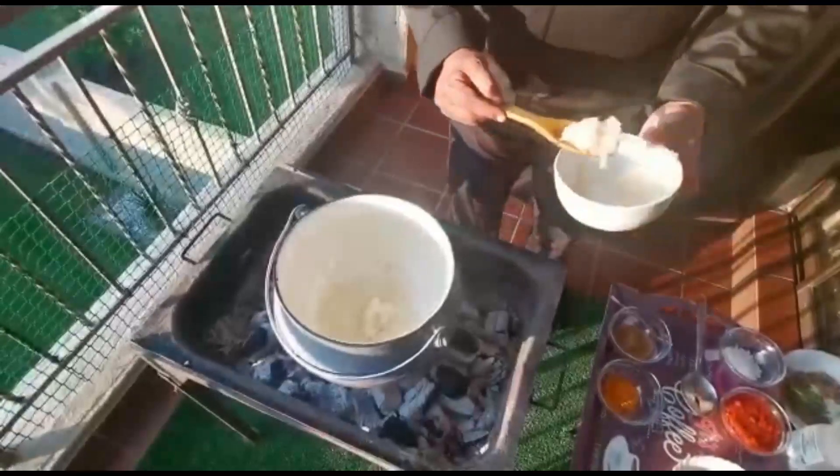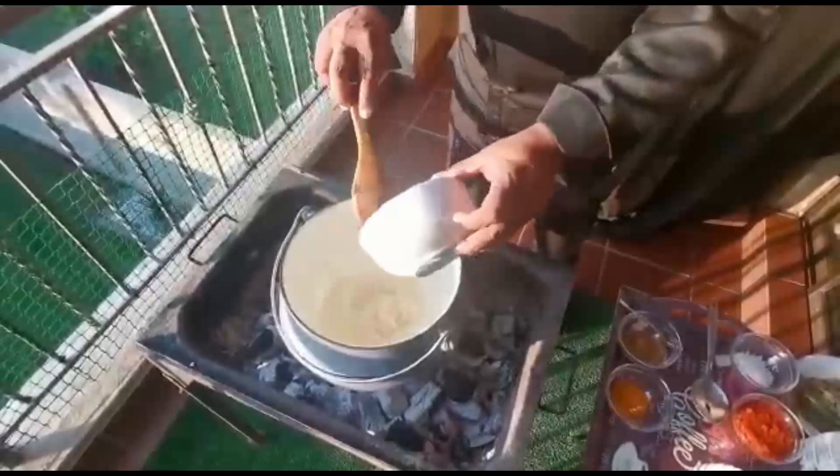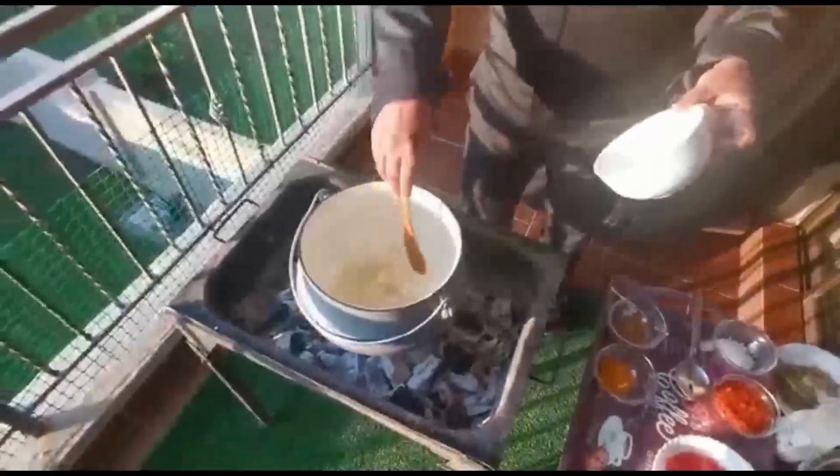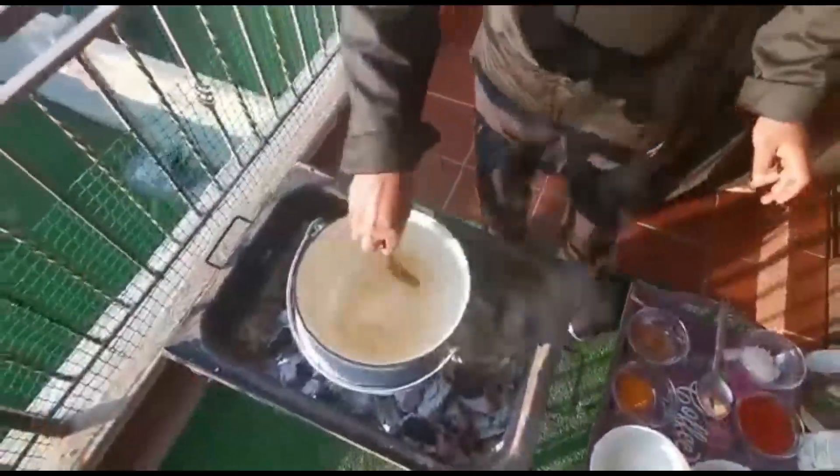Heat is hot hot, it's simmering. Right, we got our onions in there and our oil.